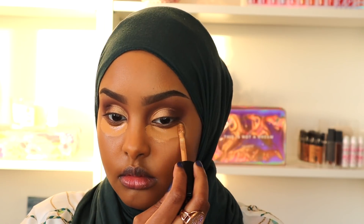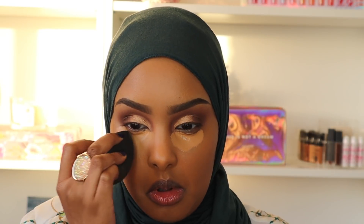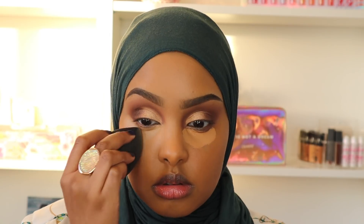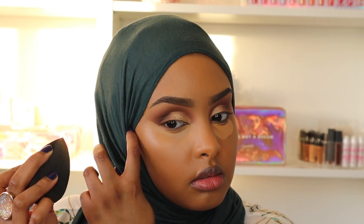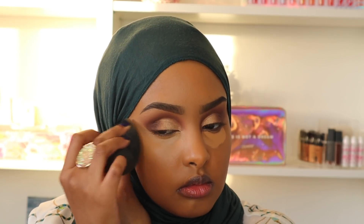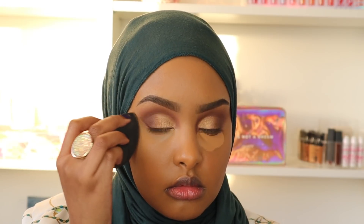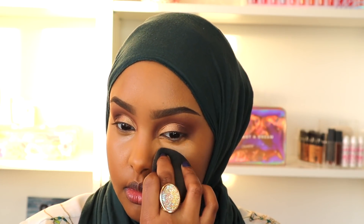Now it's time to conceal our under eyes and get rid of those eye bags — nobody wants to see that on Eid. I'm going in with my Too Faced Born This Way Super Coverage Concealer in the shade Warm Sand. It's full coverage, so if you have really dark under eyes this is perfect for you. It also has a lot of hydration in it, which is great for dry skin. I haven't used any other concealer since this came out.